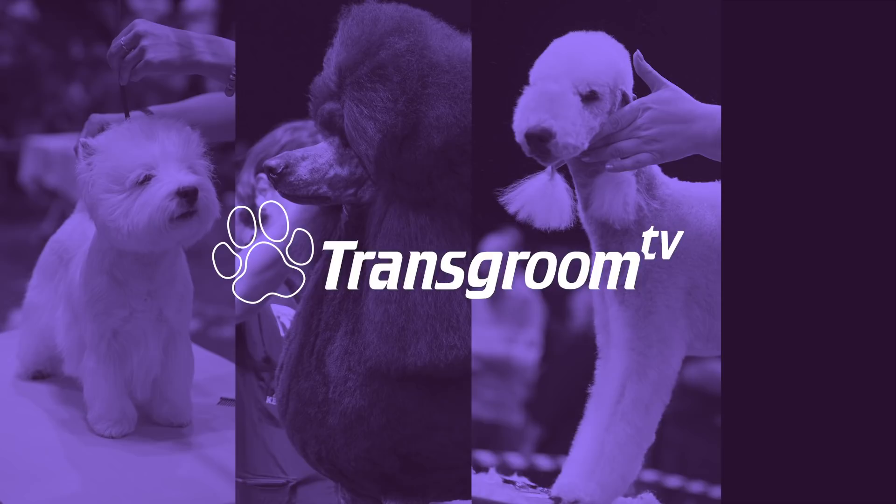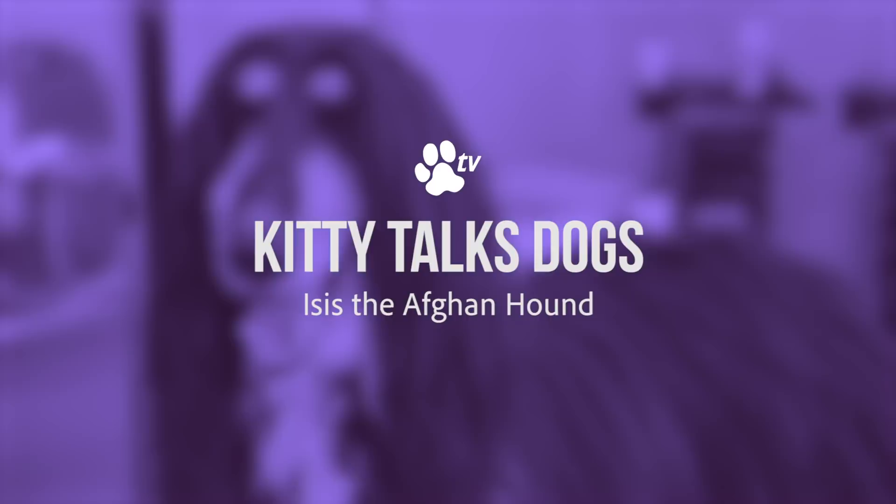If you want to see how to maintain your afghans so there's no mats and they have a perfect coat, keep on watching. Welcome back to Kitty Talks Dogs. I'm so excited today because we have an afghan.